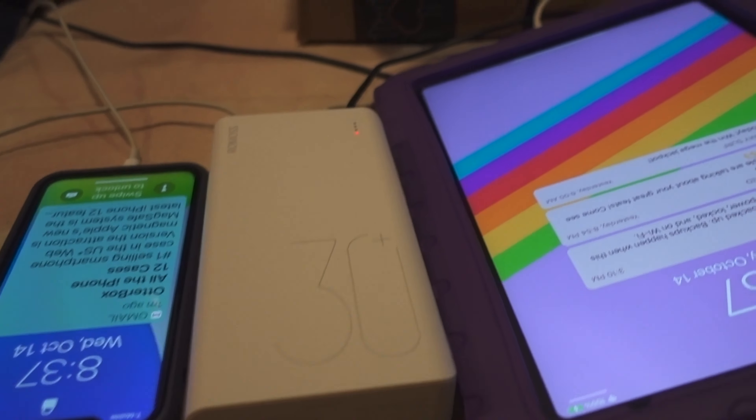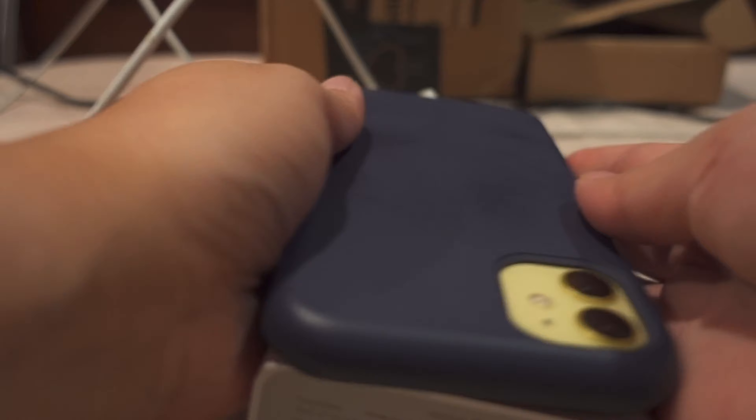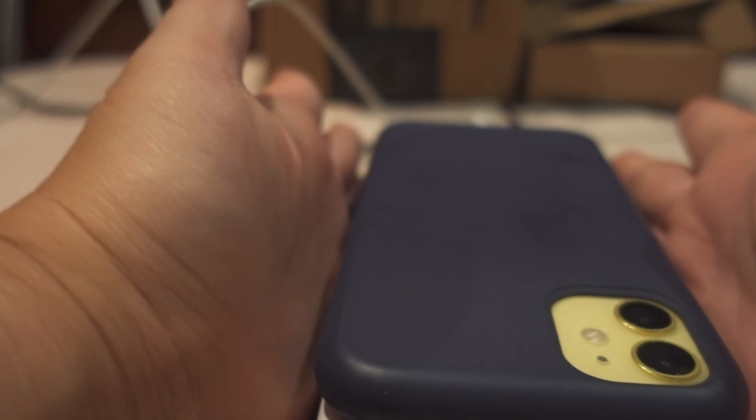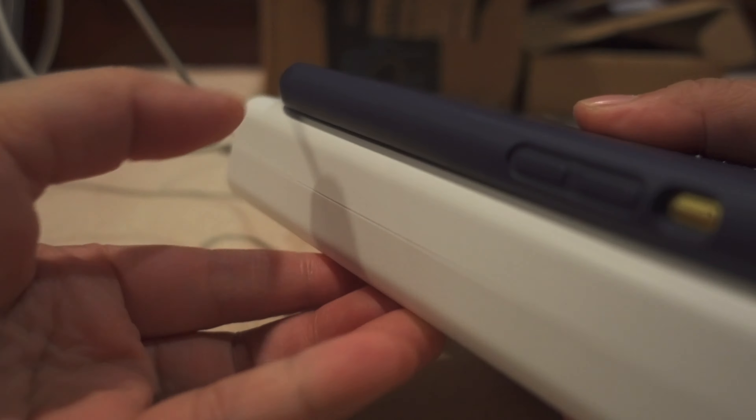Some of my equipment does not really charge with the older one, so I'm not sure what's going on with that. Oh my god, it's so white — look at how thick that is! And the other one is this one here.